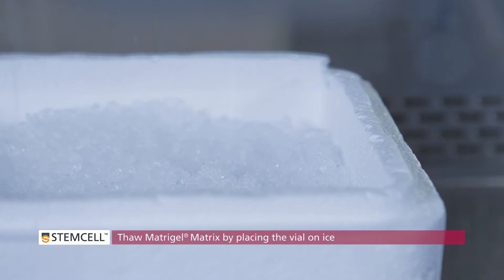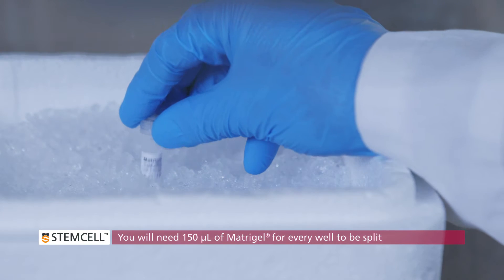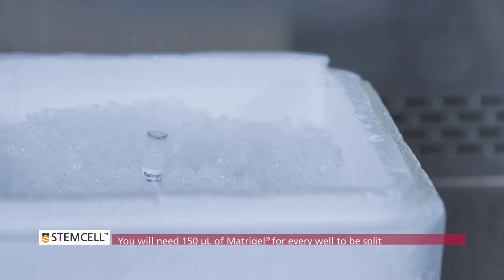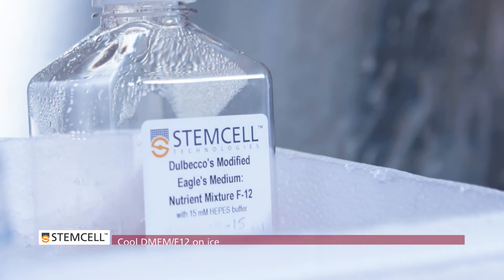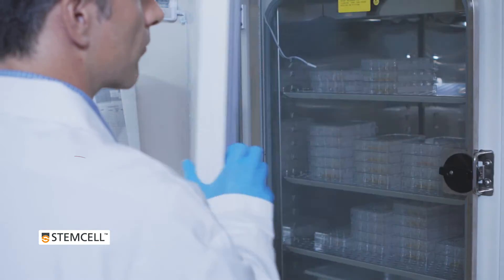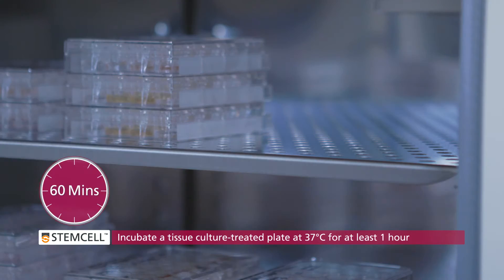Also thaw matrigel matrix by placing the vial on ice. You will need 150 microliters of matrigel for every well to be split. We recommend using growth factor reduced and phenol red free matrigel matrix available from Corning Incorporated. Cool DMEM F12 on ice. Place gentle cell dissociation reagent on ice. Place a tissue culture treated 24-well plate in an incubator at 37 degrees Celsius.